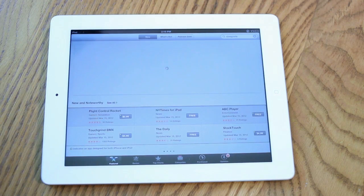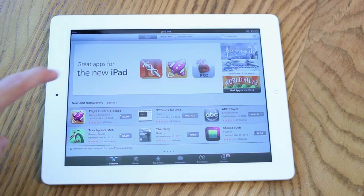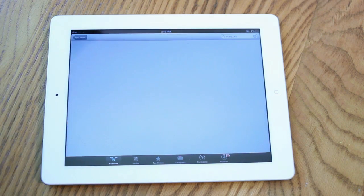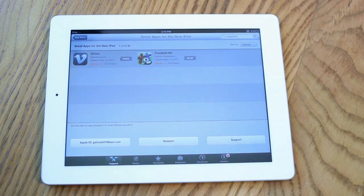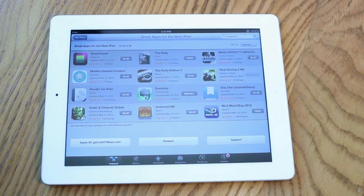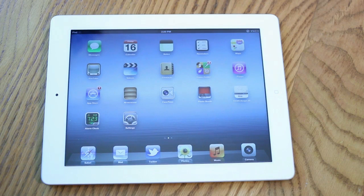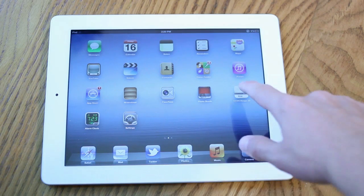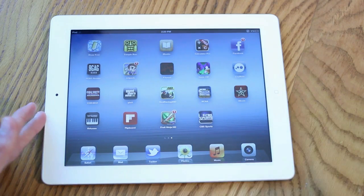If you go to the Featured tab, there's a new advertisement here — 'Great apps for the new iPad' — which lists all the different retina display apps that were updated to support the iPad 3's retina display. I purchased one of them: Real Racing 2 HD. I'm going to go ahead and show you guys the graphic performance. Keep in mind this is an app made for the iPad 2, so it's probably not using the A5X graphic upgrade to its fullest potential. Hopefully there will be really graphically intense games released in the next couple of months for the iPad 3.